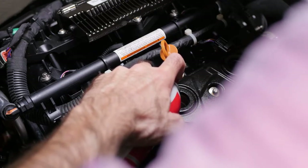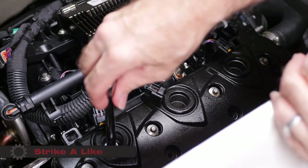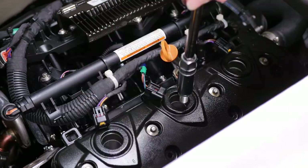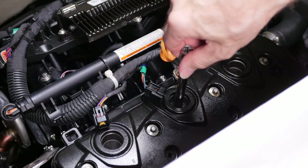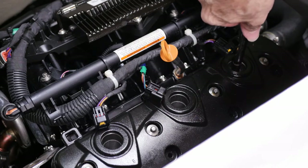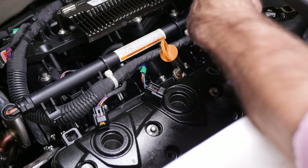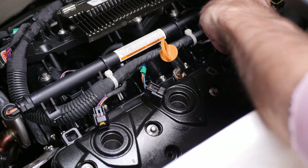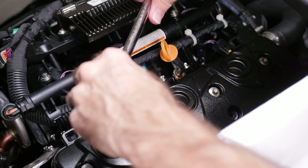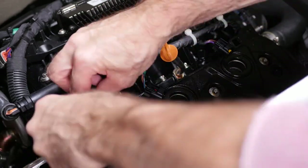Here I'm just spraying some fogging solution into the engine through each of the spark plug holes. When reinserting the spark plugs, I set them into the hole and turn them counterclockwise until I feel a click — that's the thread engaging in the block. I want to make sure you don't cross-thread these, because if you do, you'll be in a world of hurt. I'm putting the same plugs in that I pulled out, even the oil-fouled one — I'll change it out in the spring. The torque spec is about 18 foot-pounds.